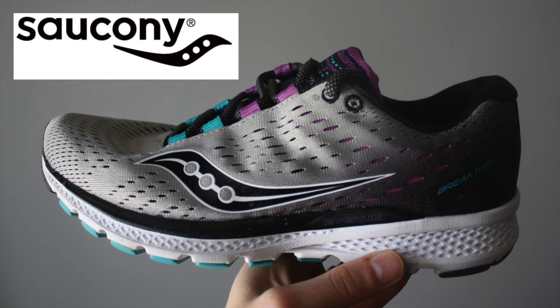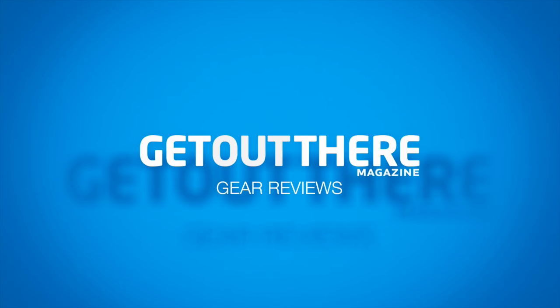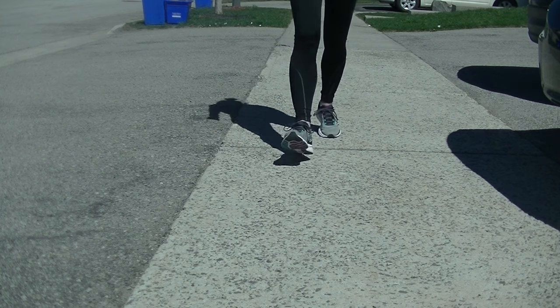Krista here from Get Out There Magazine, and these are the Breakthrough 3s by Sockney. The Breakthrough 3s are a road running shoe created for both male and female neutral foot runners.